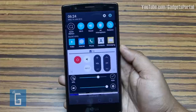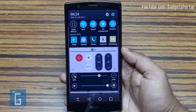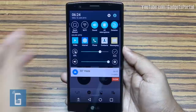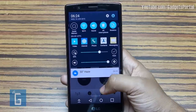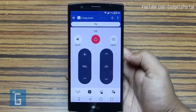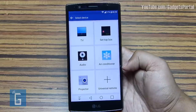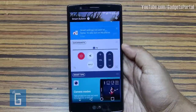On the notification panel you also get the LG Quick Remote, because I've enabled a feature called Auto Show at Home — whenever the phone detects your home Wi-Fi network, the remote automatically turns on. You can also control your set-top box, audio system, air conditioner, projector, etc. — whichever are compatible. The phone can also be programmed to work as a universal remote.